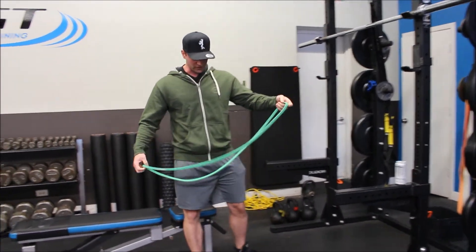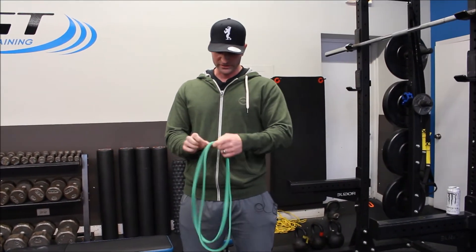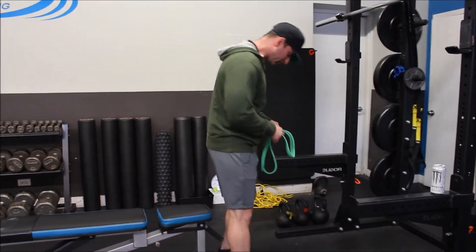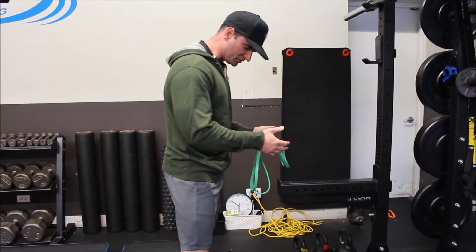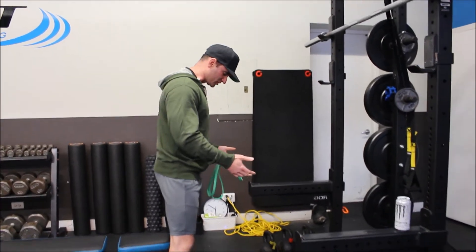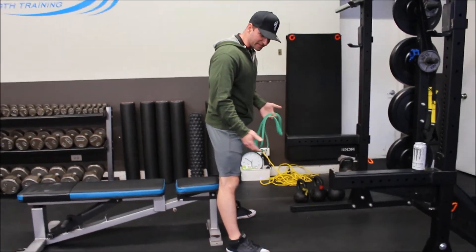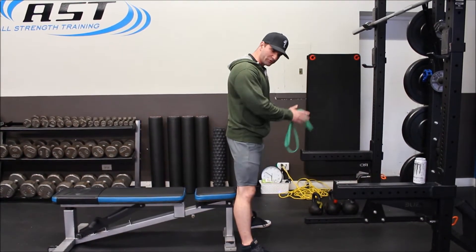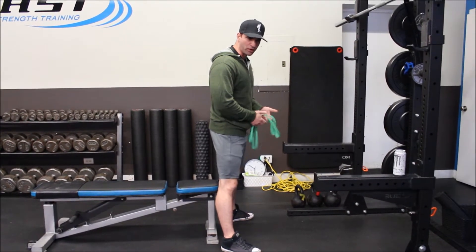I'm demonstrating with a long mini band here. I just want to get this thing to about this length. We're going to sit up on the end of a bench, putting our feet in something that would resemble a wider stance squat or wider stance deadlift — so something outside of your hips, toes externally rotated at something like 20 to 30 degrees. This needs to duplicate what I would apply with my squat or my deadlift.